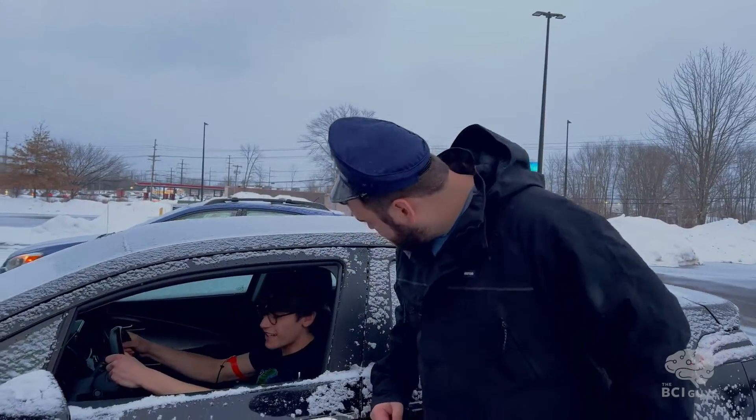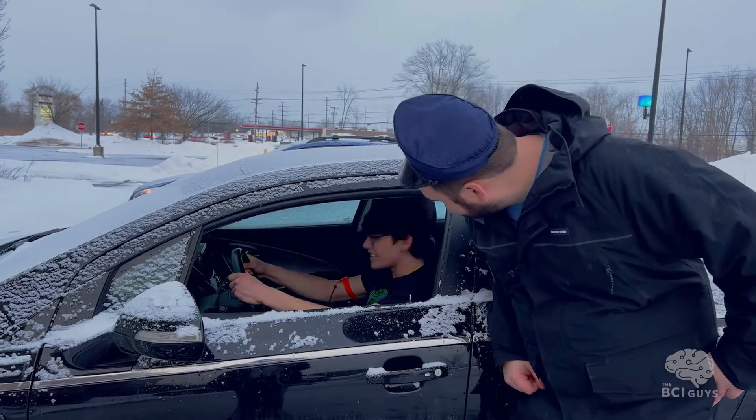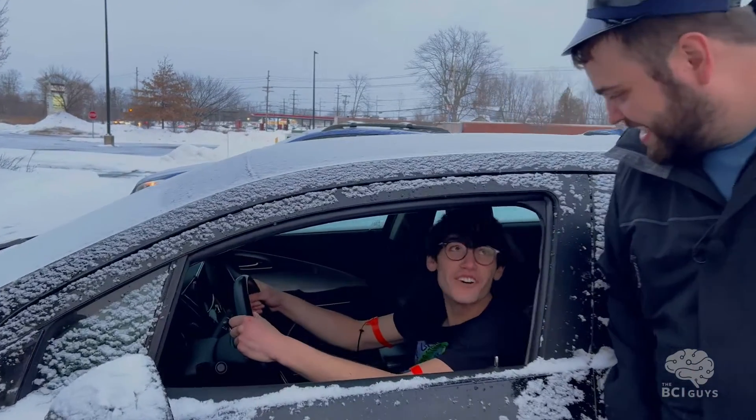Excuse me, sir. You haven't been using any electromyography today, have you? How did you know? You can always tell. Oh, the tunnels I hit or the cones?